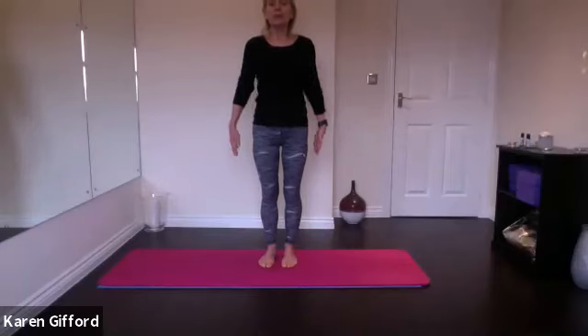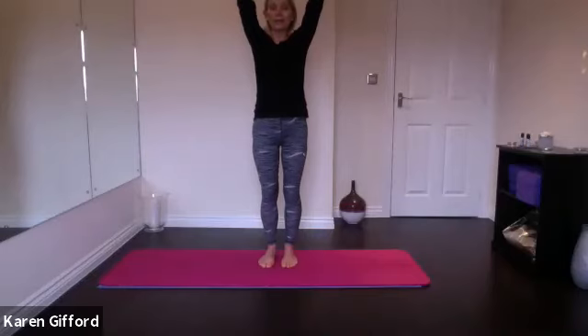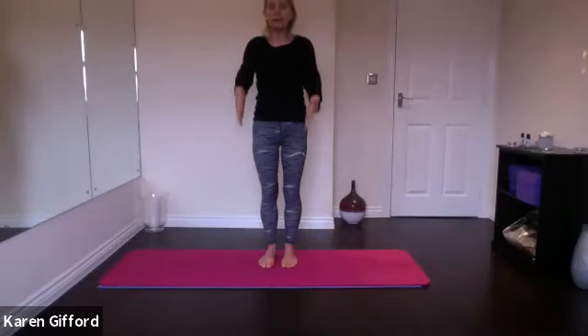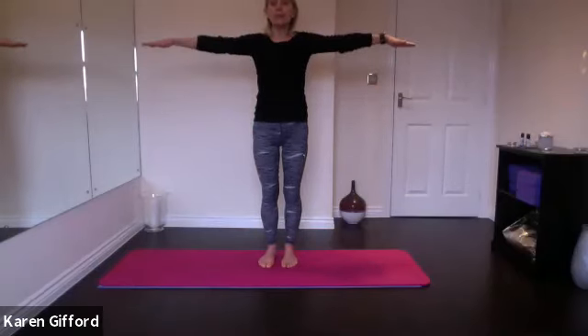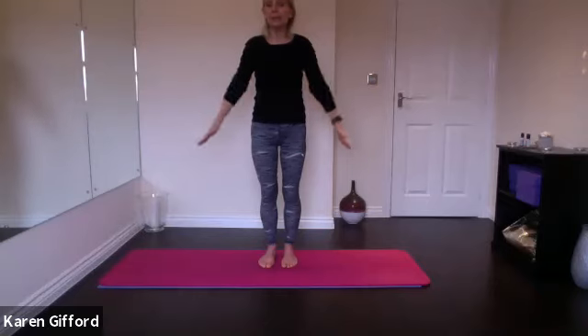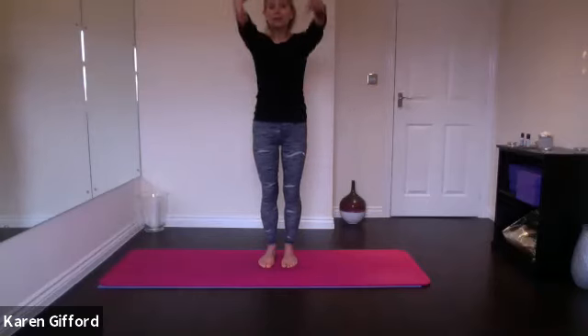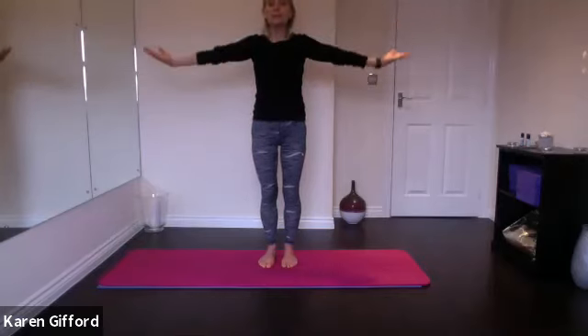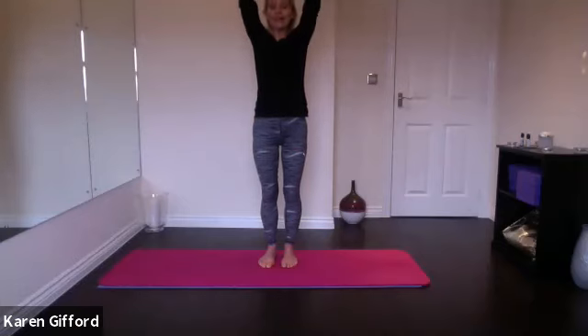From there, keeping the length in your spine, take an in-breath and flip both arms up towards the ceiling. As you breathe out, release them down by your sides. Take the arms wide to the sides as you breathe in, and as you breathe out float them back down by the side of your legs. Breathing in through your nose, float your arms up. As you breathe out, circle your arms wide to the side and draw them down. Breathing in — circle wide to the side and overhead. And as you breathe out, let them float down by your sides.